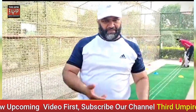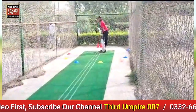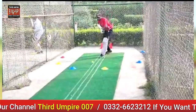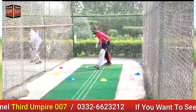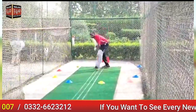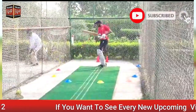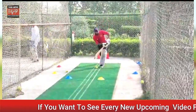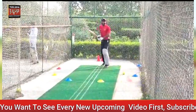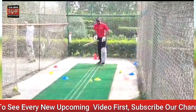Now let's give you drills. I'm going to pull one. I'm going to take one ball.